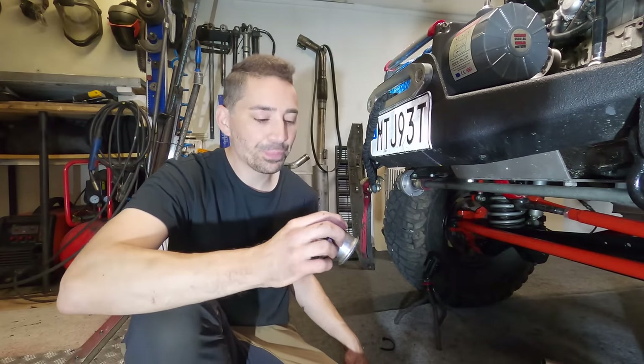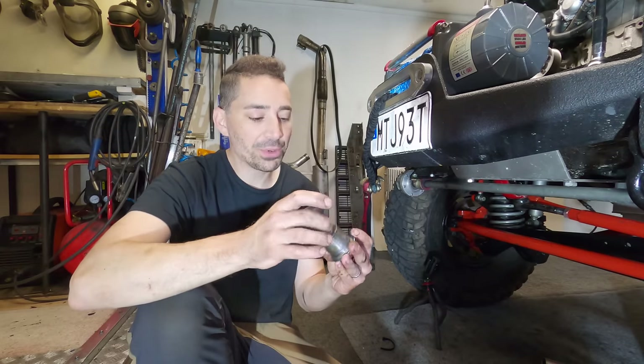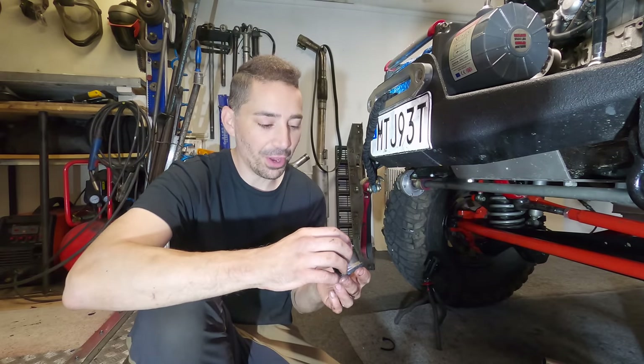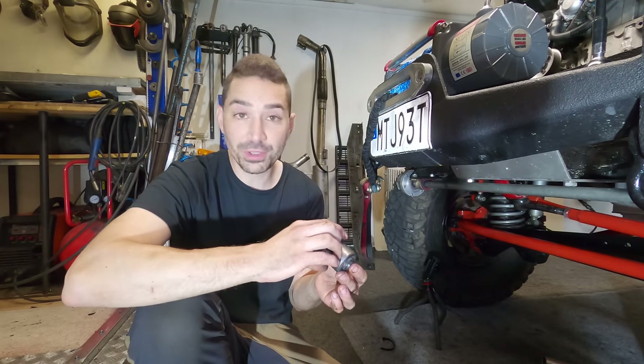This is the third bushing I've been through since I did the three-link kit — that was an oversight of mine. A lot of the problems I have I've brought upon myself, either by cutting corners, not doing the job properly, or not being able to afford to do the job properly.